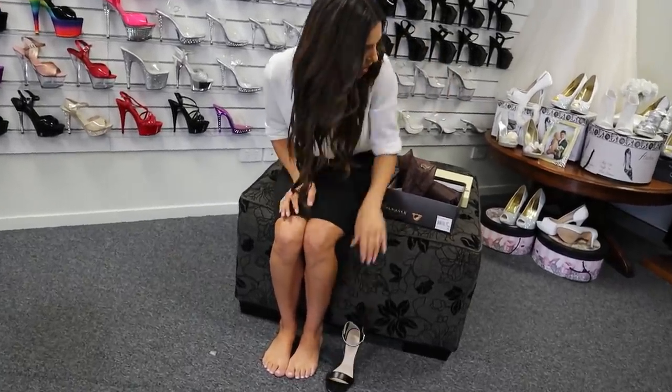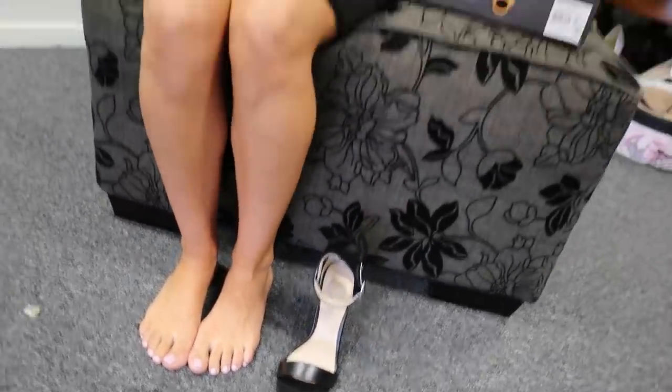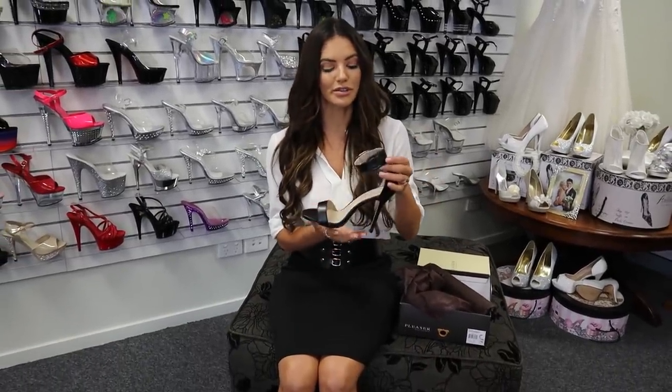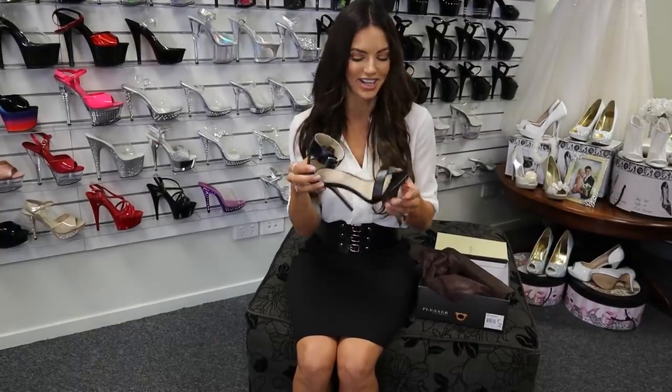So this is the Pleaser Amuse in leather look black. They come in red, cream, silver and gold as well. I have done the red ones before. I do really love this shoe. I actually have the red ones but this black one wasn't in, so I'm super excited to try these on.